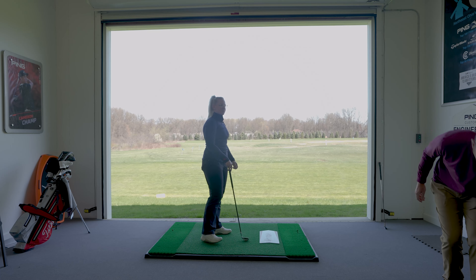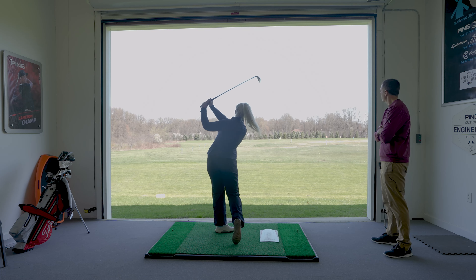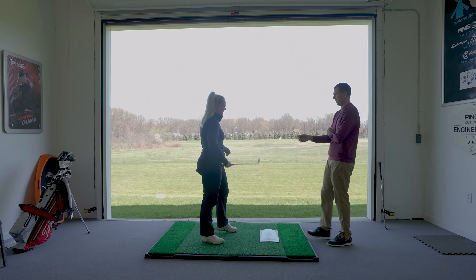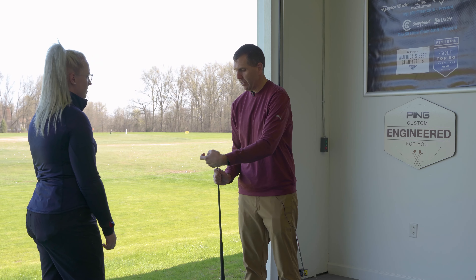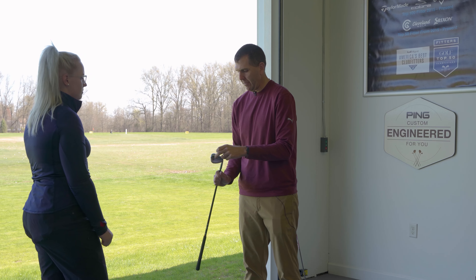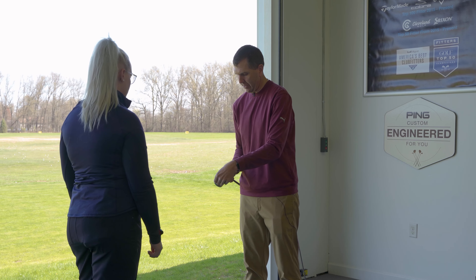We're going to hit that same type of shot — still at about 40 yards — because it's going to engage the bounce a little bit more. It was a little further than 40 yards, but it felt good. We're more in the middle now. This wedge is actually a little bit more upright than I'd want to see it. The main reason I wanted to see was for the wide sole or the higher bounce nature.